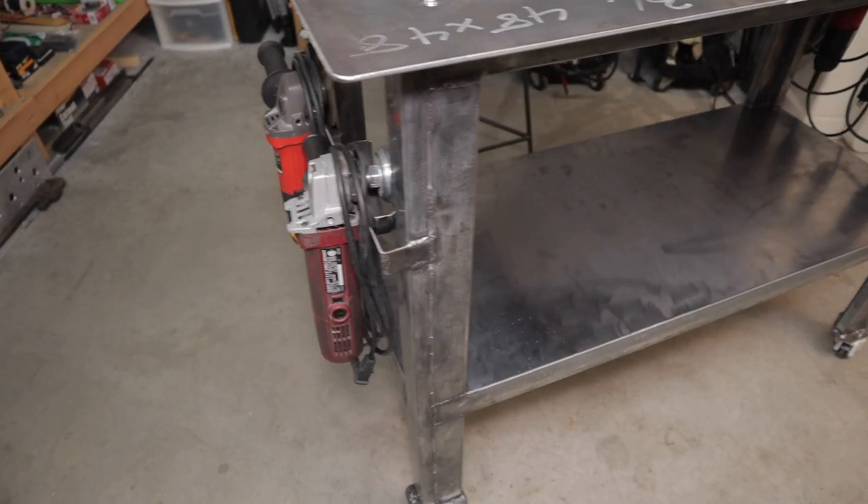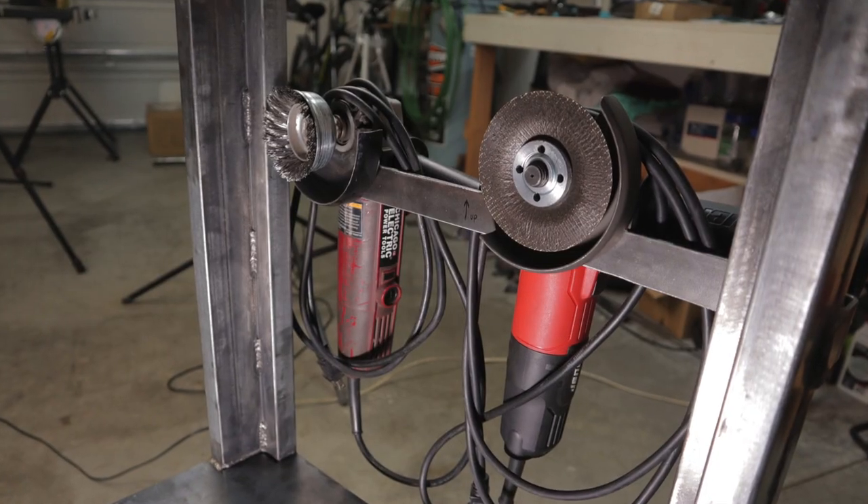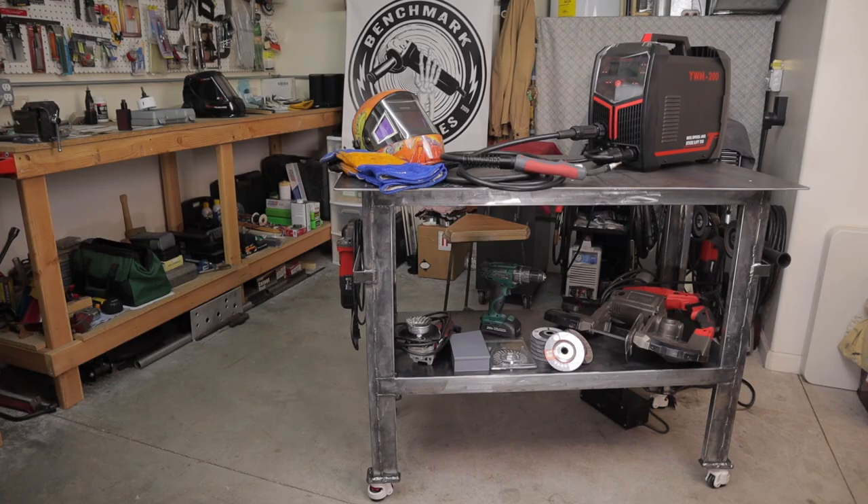If you enjoyed this video, click the link on the screen now for another one of my build videos and we'll see you over there. Also, a big thanks to Benchmark Abrasives for sponsoring this build.